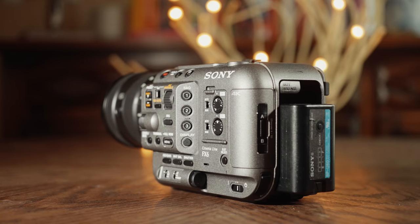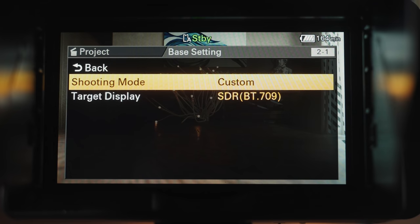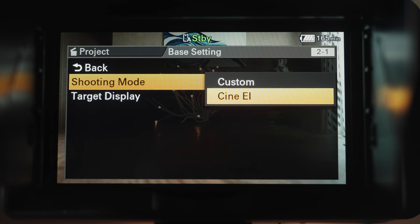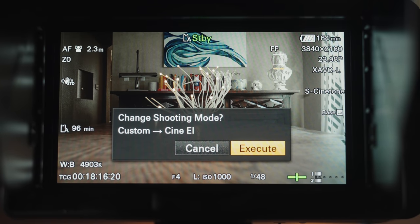In addition, the FX6 can also record 4K DCI externally as ProRes RAW. This camera also takes a page from its bigger brother, the FX9, in that it includes Cine EI mode as well as the much-loved S-Cinetone picture profile. If you want a gorgeous image with beautiful colors and wide dynamic range straight out of camera — no color grading required — the FX6 has it with S-Cinetone.